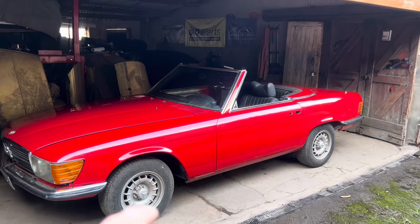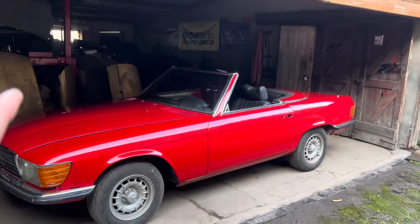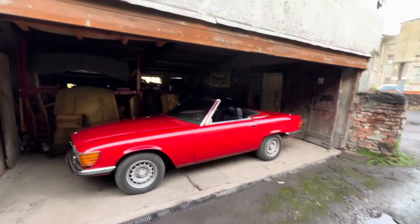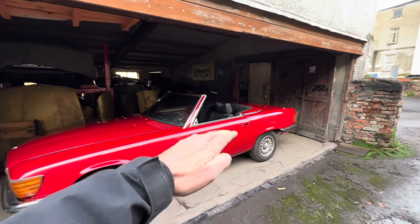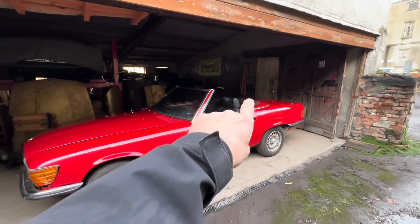There are several videos showing you how to get the soft top up and down and the hard top off, but nearly every single one of them is using the wrong method. Whenever you're putting the hard top on or off, or the soft top up or down, it's important that you either have the windows down or the doors open so you don't damage any of the rubbers on the roof or the window glass.